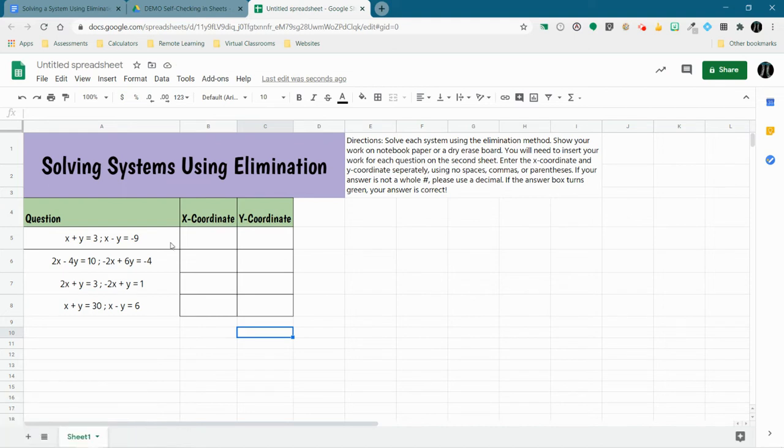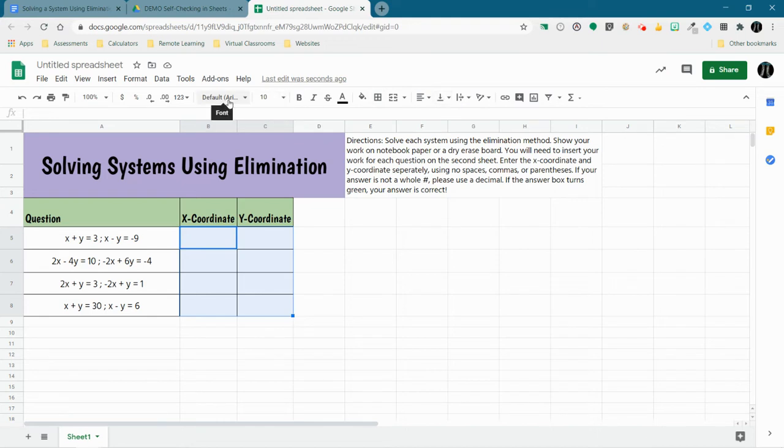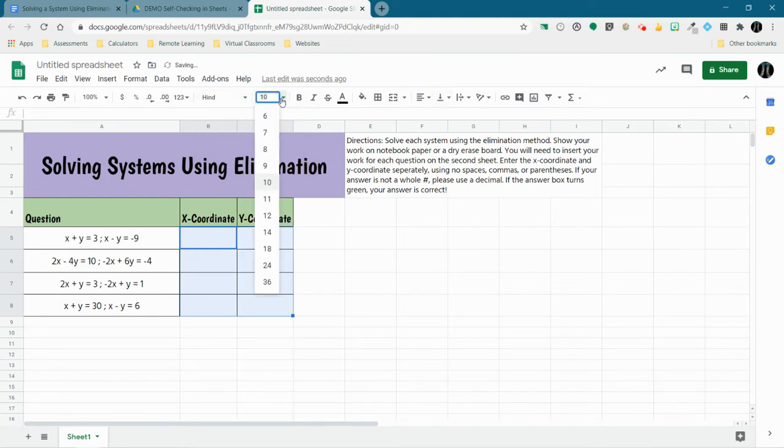Now I have all of those filled in. For some reason my border disappeared, so I'm just going to put my borders back. One thing to point out — you can select multiple cells and format them all the same way at once. So I'm going to select all the X and Y coordinate answer cells, make them all the same font, the same size, centered, and aligned in the center of the cell, instead of doing each one separately.